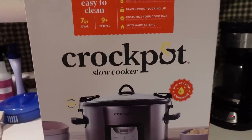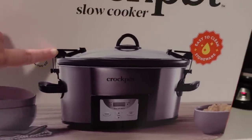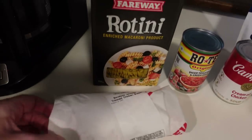I'm back from Target and here is the crock pot I got. I'm actually really excited because this one has clamps at the top that I can use when I'm transporting it, which my other one didn't have.